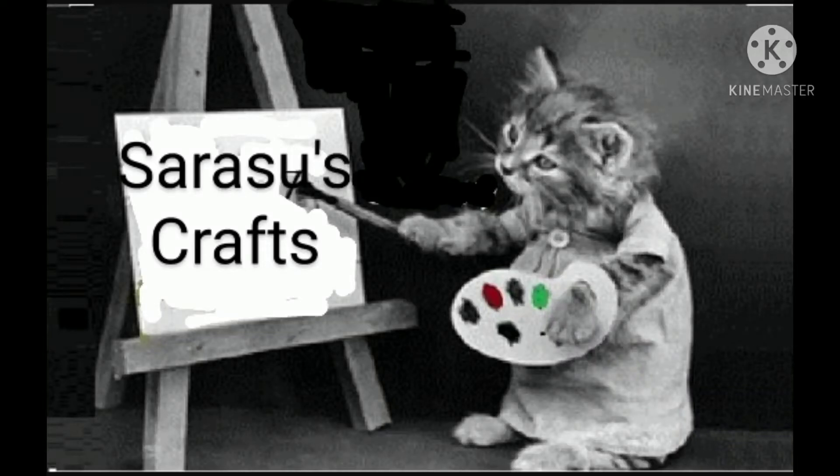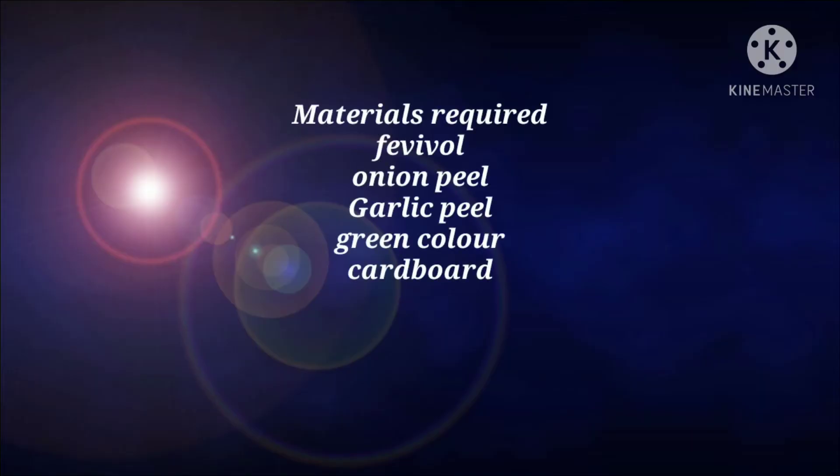Welcome to Sarsus Craft. Today we are going to make a beautiful painting with onion peel.